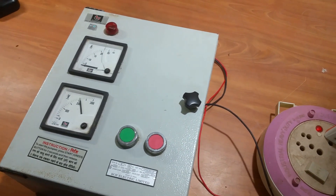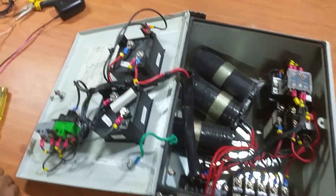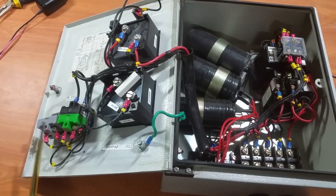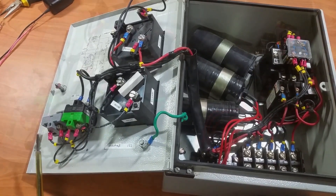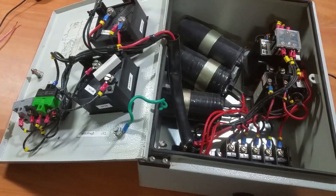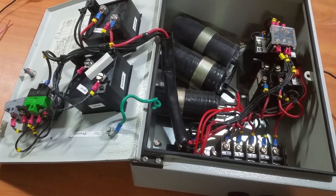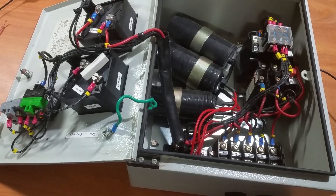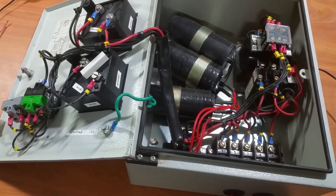Let's see what's inside the starter. First, we need to find out if our red switch is normally closed or normally open. When I say normally closed, it means that when you don't press the button, it closes the circuit. When I say normally open, it means that it does not close the circuit when you don't press the button.